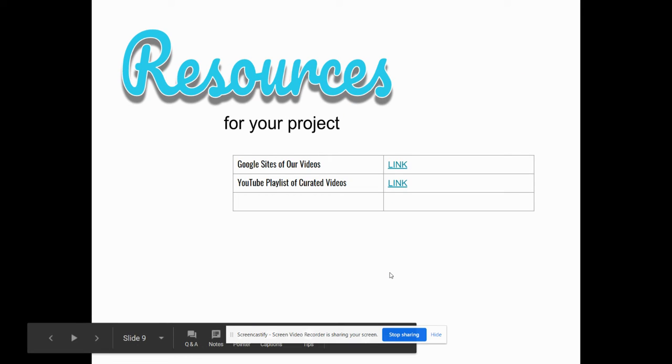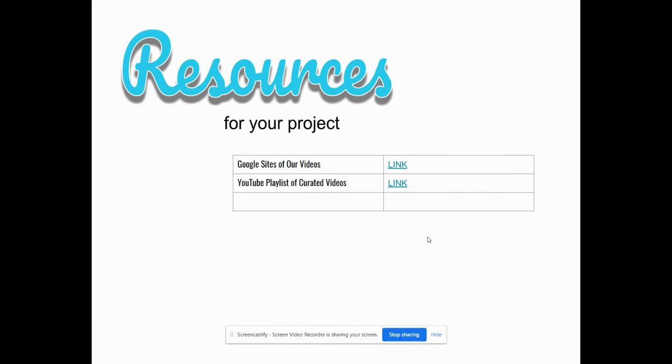For resources, you have a Google Sites with our videos — the ones we've done, one through eight. There is also a YouTube playlist of curated videos, and if I come up with anything else I will put it there. These curated videos are not my videos; they're ones very similar to our topic showing how to do certain things. They're put together a little differently, but sometimes you need to hear it from somebody else. These are resources to help you get started.